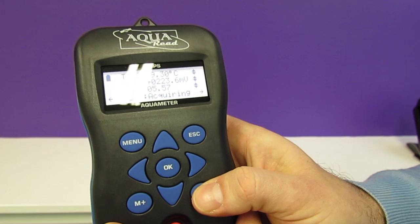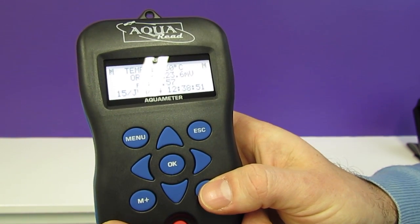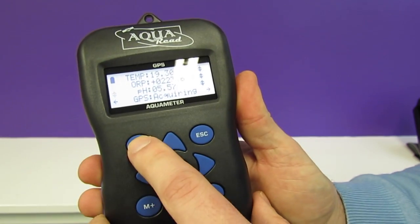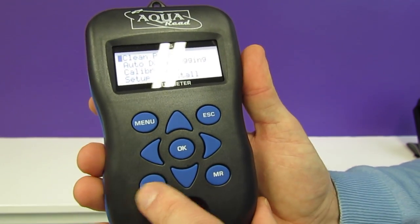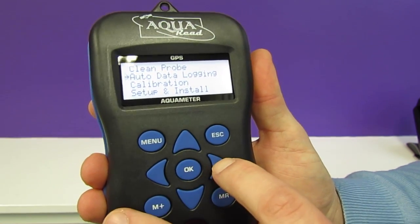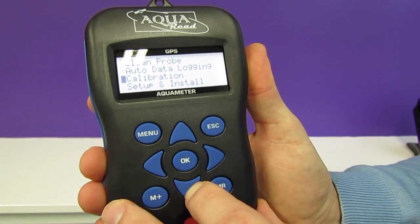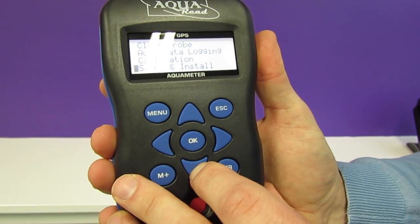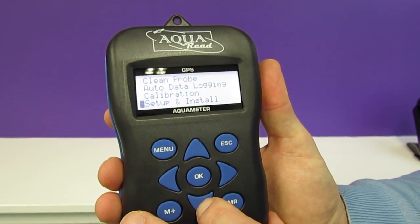You can press the memory recall button to view that data. The menu opens up a simple set of options which allow you to set up things like auto data logging, calibrate the meter and probe, and set up and install sockets depending on which AquaProbe you're currently using.